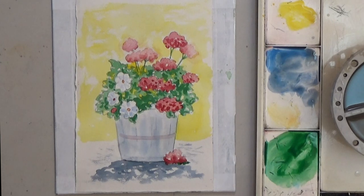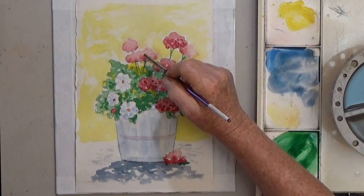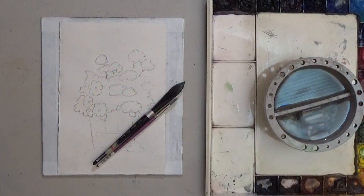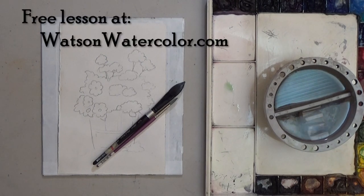Hi guys! Today we'll paint these geraniums and learn easy ways to let you paint flowers and foliage like a pro. You can download the outline page at watsonwatercolor.com.